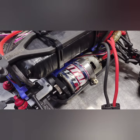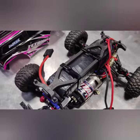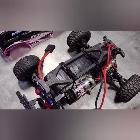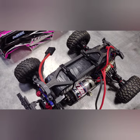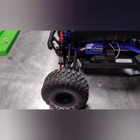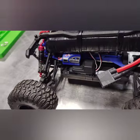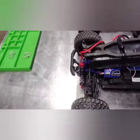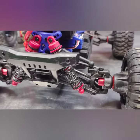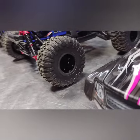Over here we have the 12-turn Titan 550 motor out of my factory Slash 4x4. I added a support bracket up above — that's an old battery support out of my stock Slash 4x4. Over here I mounted the ESC, the XL5, and updated the driveshafts to metal to handle the power.